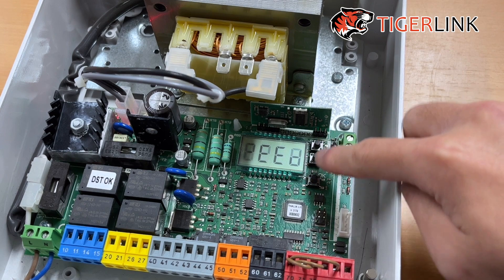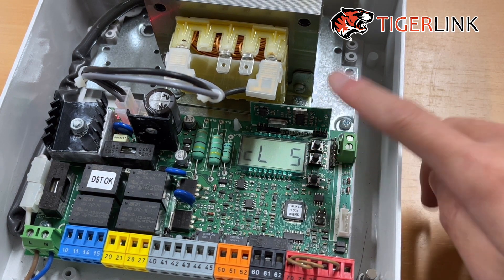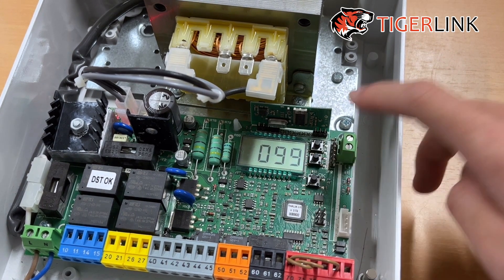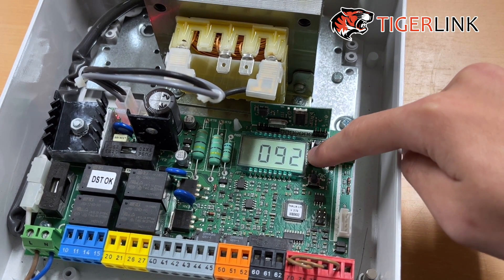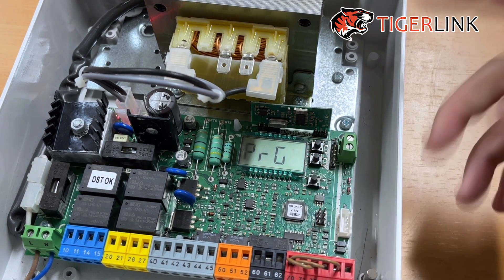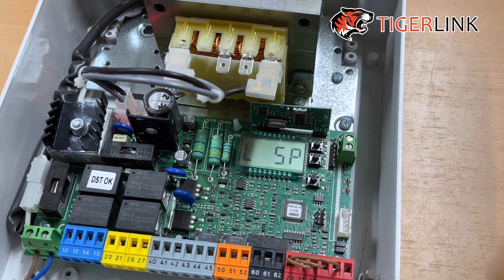For the closing speed — press the minus button from opening speed and it is one option after opening speed. Do the same thing: press OK, you'll see 99, then adjust accordingly to how fast you want the gate to go — for example, 88. Press OK and it will program. Wait for it, and then that is done.